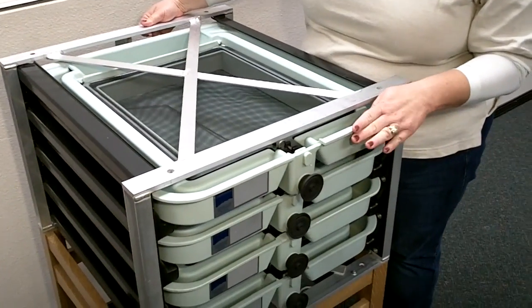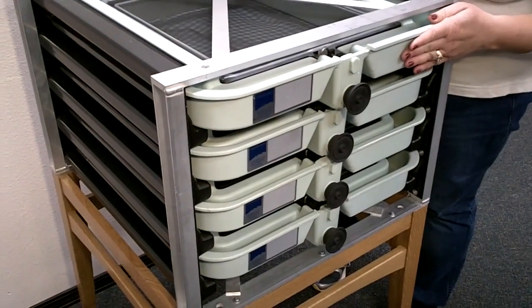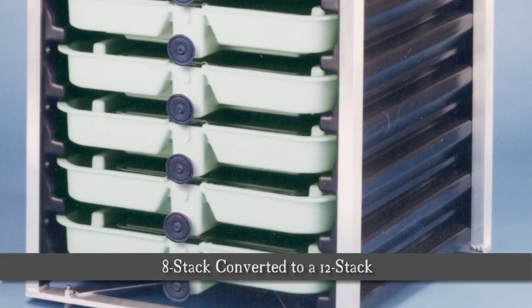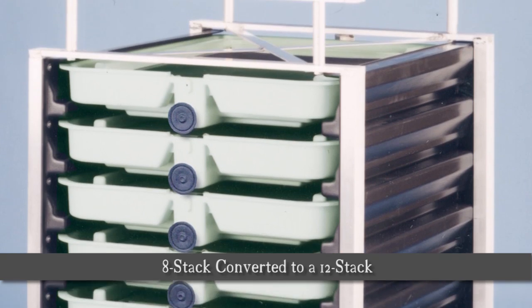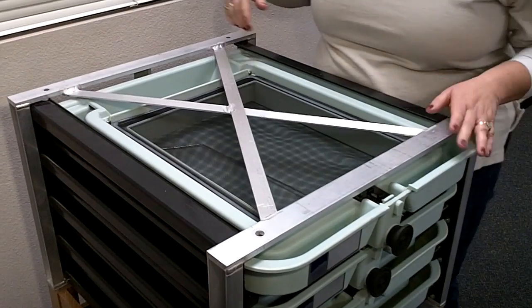Each one of these trays can hold 10,000 to 12,000 eggs. I'm showing you a 4-stack here. We also do an 8-stack configuration, and they are stackable, so if I wanted to do a 12-stack or a 16-stack, I could.